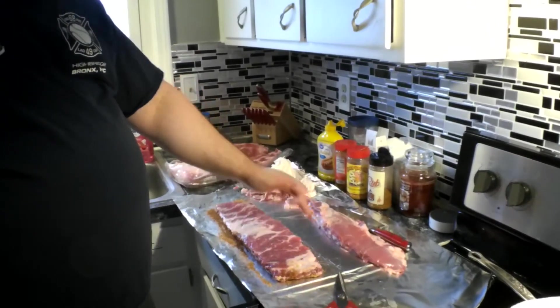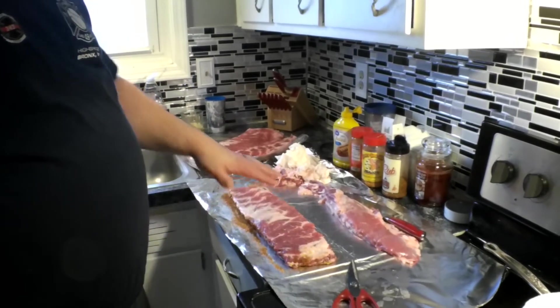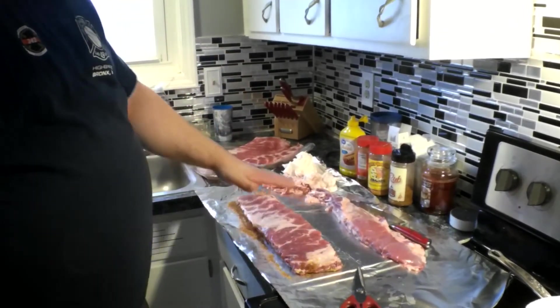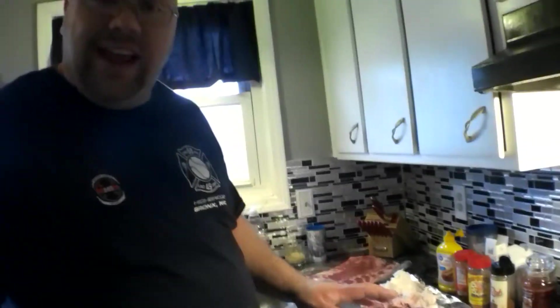I got the rib tips off and this is my first time actually being able to do this. I should have done it right — before I didn't take enough off up here. So forgive me that it's not perfectly squared up, but it's a lot better than what it has been, believe that.